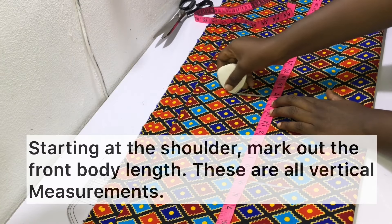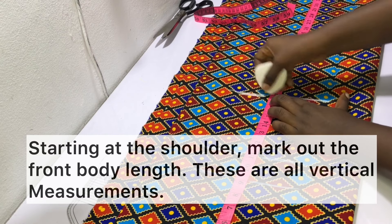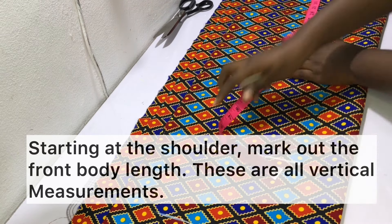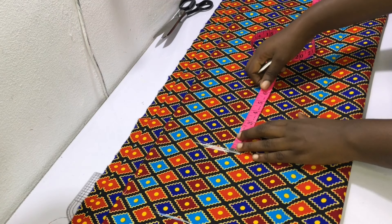Starting at the shoulder line, go ahead and mark out the front body length measurement, which is the vertical measurement from the shoulder to the waist over the bust. It is also known as the half length measurement.